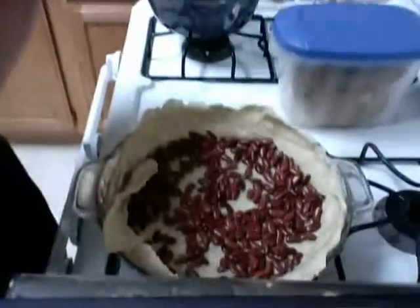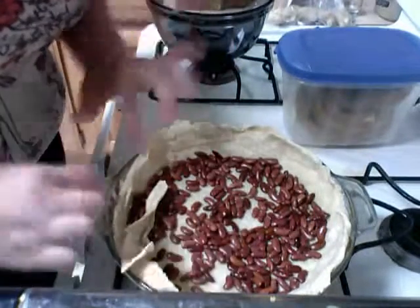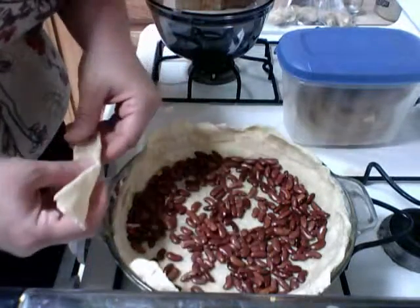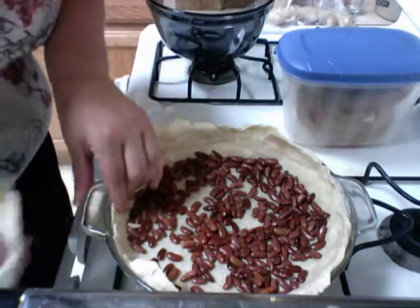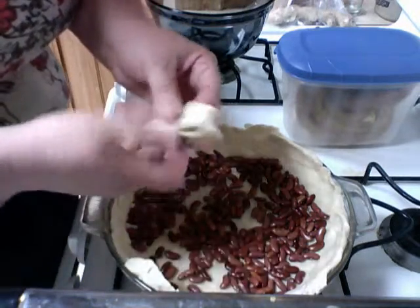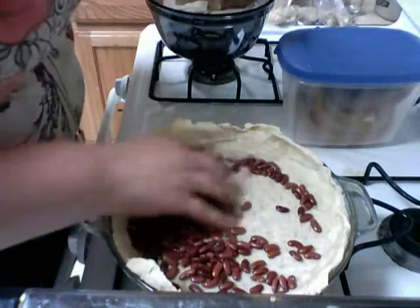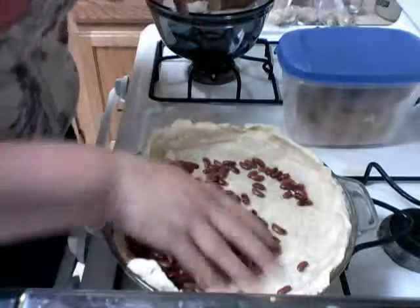Okay, let's look at our pumpkin pie blind bake. We had a little bit of a snafu, but don't let stuff like this get in the way. It didn't go perfectly — it's not perfect, but that's okay. Don't panic. Sometimes you have good ones, sometimes you don't.